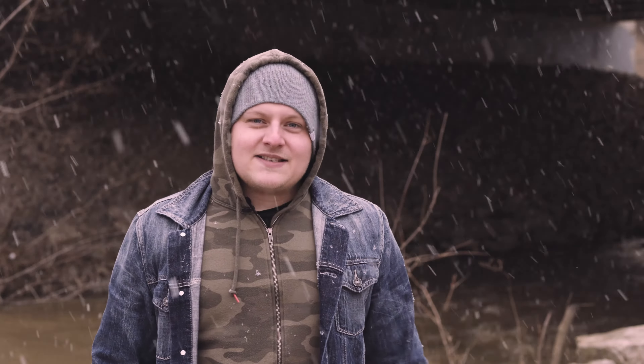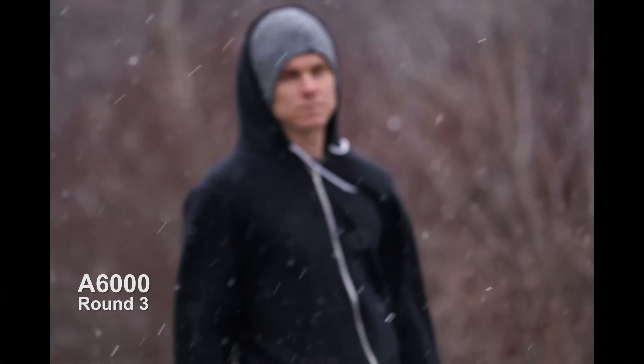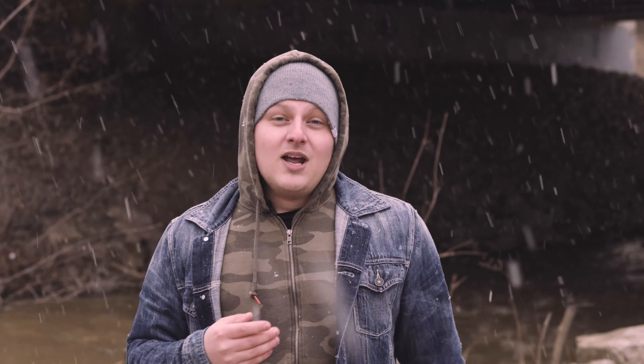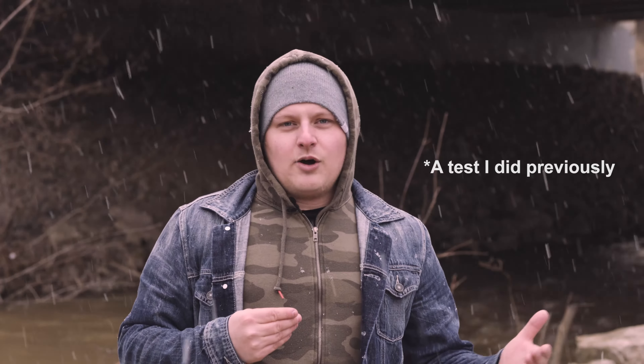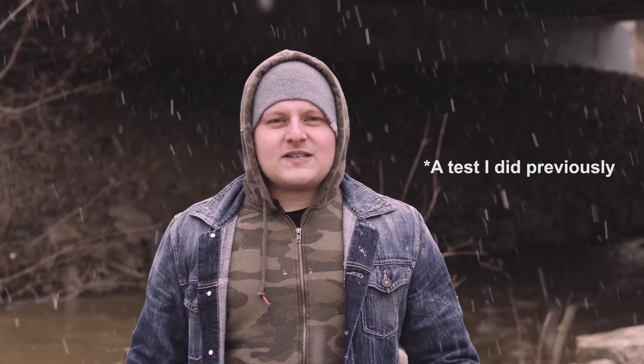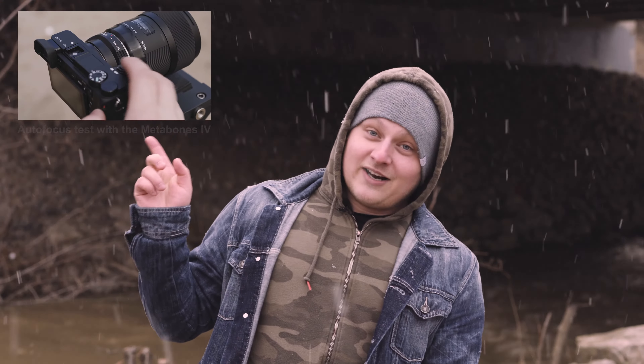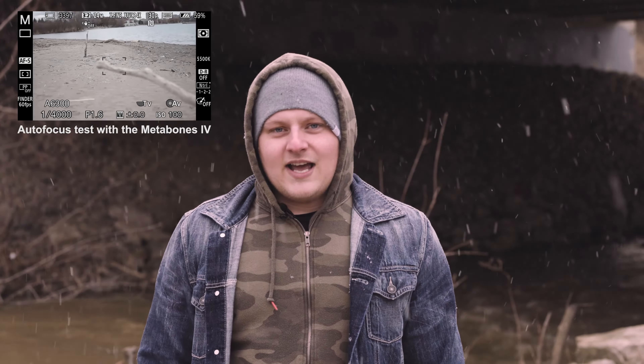It started snowing here in the middle of our test. But from what we see, the a6300 seems to be a lot better when there's a fast-moving subject coming at it, where the a6000 kind of struggles and can't seem to figure out what's coming at it. When you have someone walking slower towards the camera, the focus seems to be equally the same in tracking. That's the new focus system on the a6300 - you can really see the difference when it's on the Metabones adapter, so check out my video up here for that test.